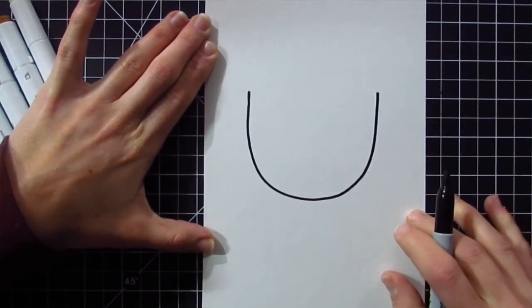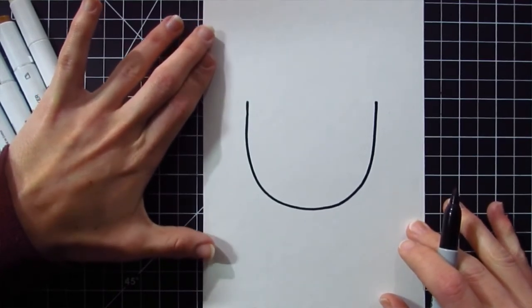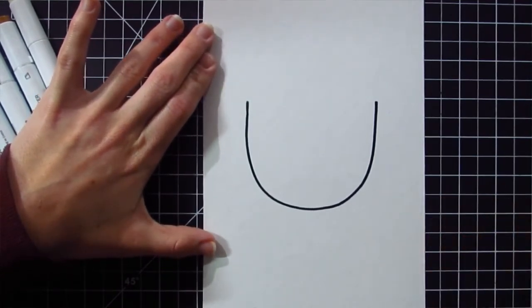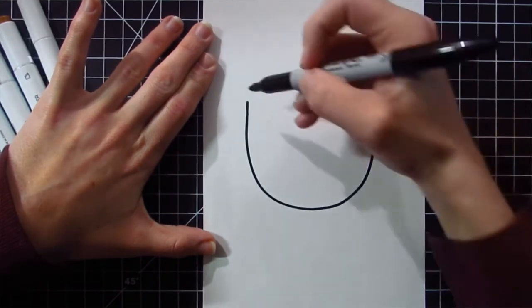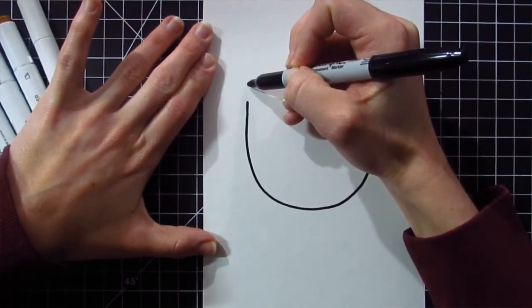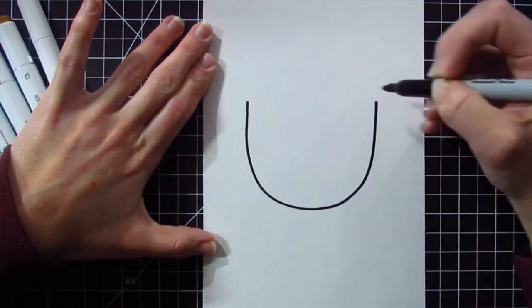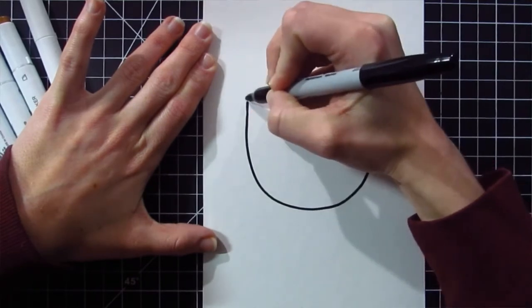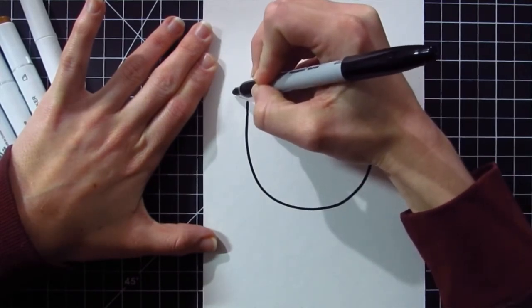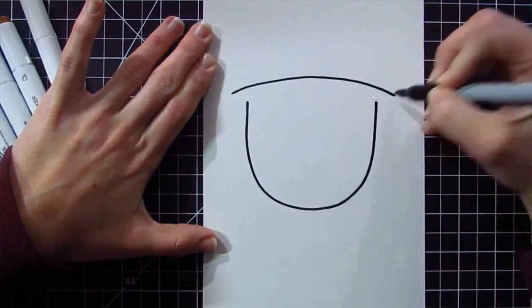Now before we move on to more of the face, we're actually going to get ready for the hat. For the top hat of the leprechaun, we're going to leave a little bit of space where we just left off our U shape, and draw a nice big curve going from the left to the right. I'm going to extend it out a little bit beyond the head — a curved line, and there we go.